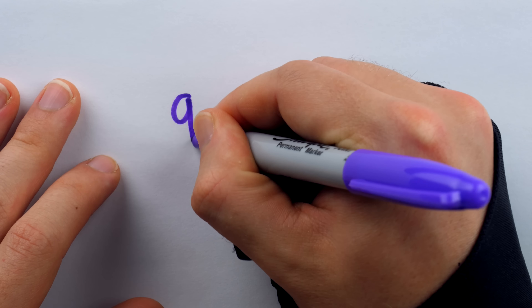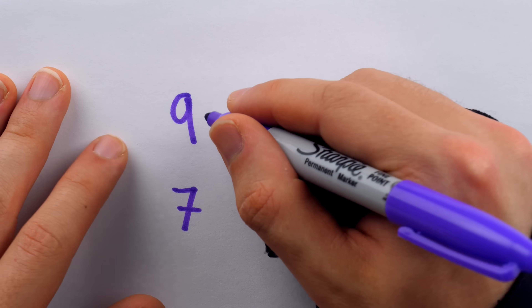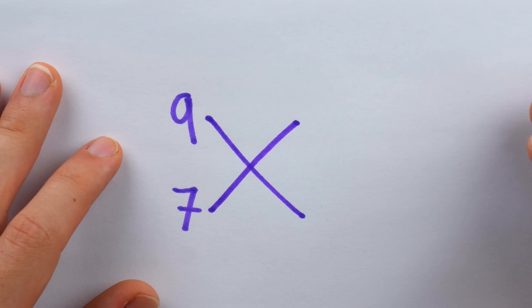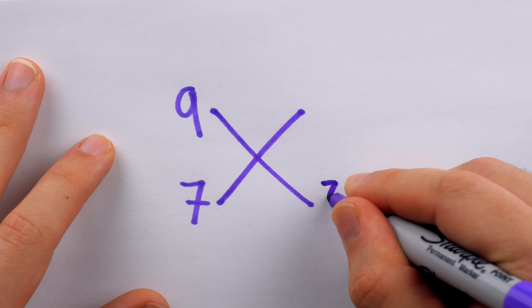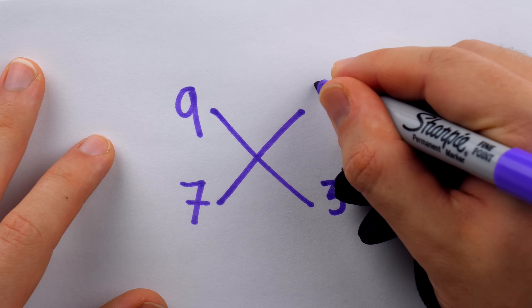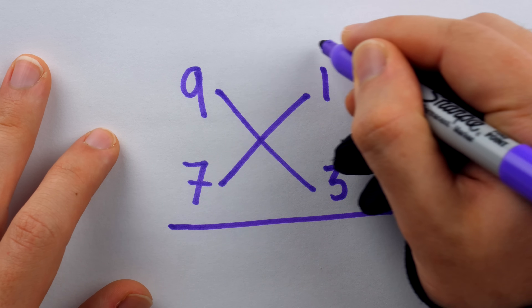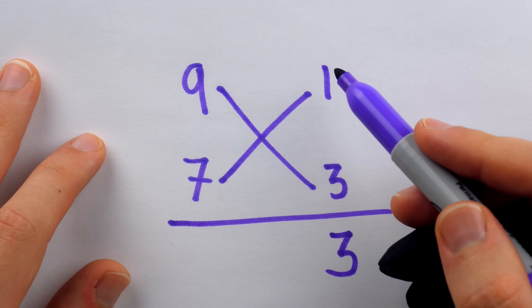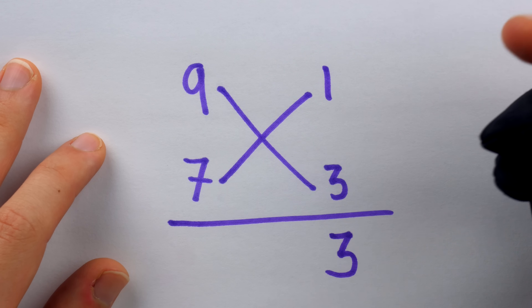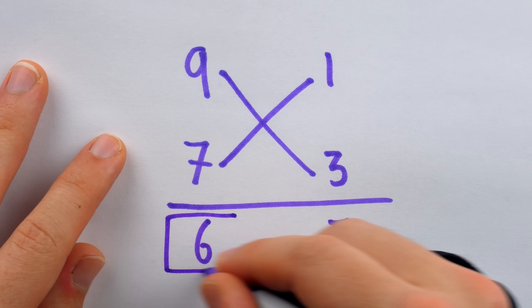To make sure you understand Robert Record's method, let's do one more example: 9 times 7. We've got 9 times 7 — these numbers are pretty big, so we definitely need to bust out some cool tricks. Down here we put how much of 10 is missing from 7, which is 3, and up here how much of 10 is missing from 9, which is 1. Draw our little horizontal line, multiply 3 times 1 — even a small child can do it — that's 3. Then pick either 9 minus 3 or 7 minus 1: either way we get 6. So 9 times 7 is 63.